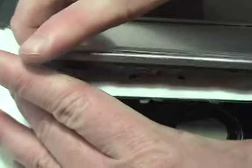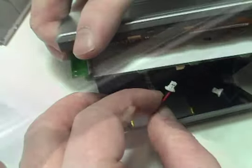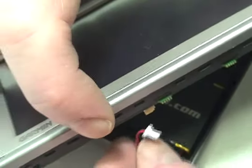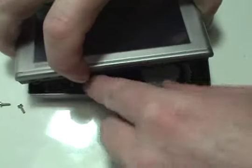Reattach the two connectors to the circuit board as shown. Replace the circuit board and screws.